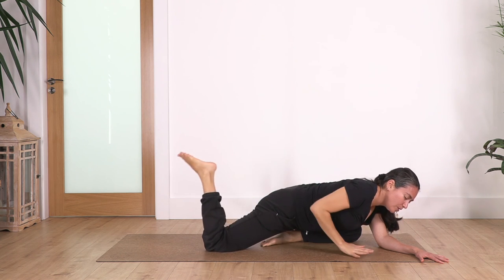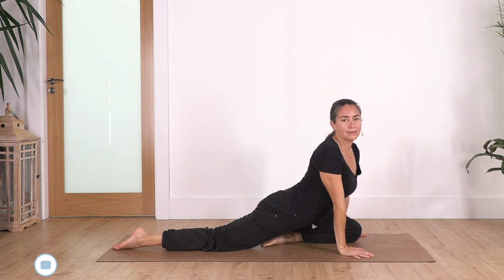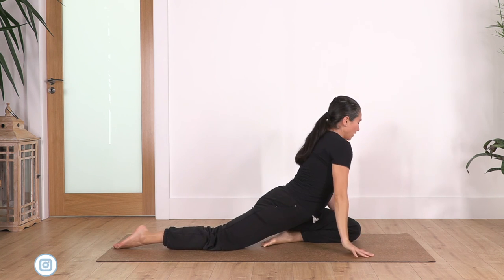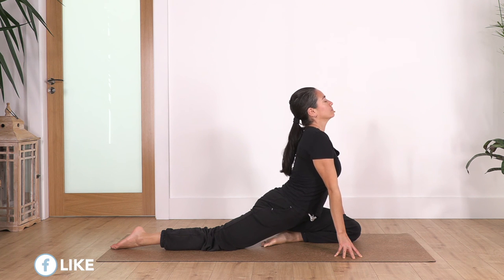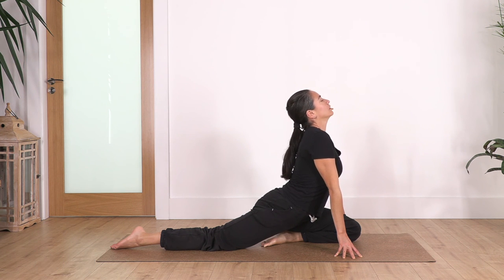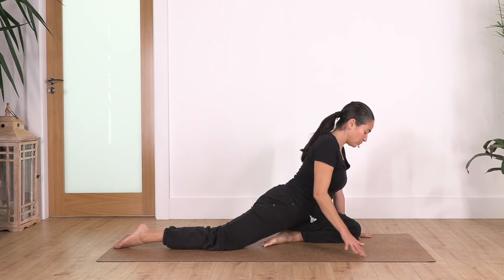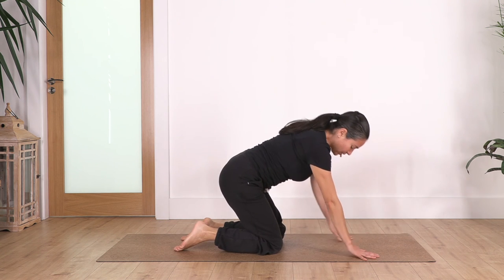Release your foot — and always remember, only go as far as it feels good and nice. Stretch there in your back, raise your torso as much as you can, and take a deep breath: inhale.